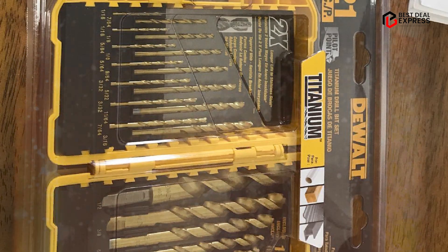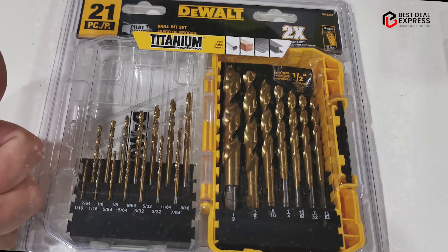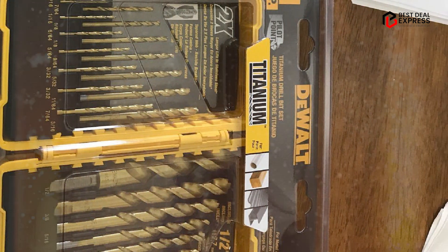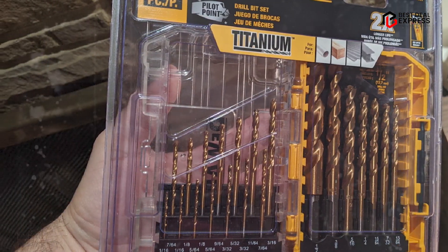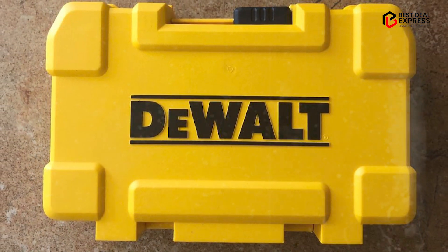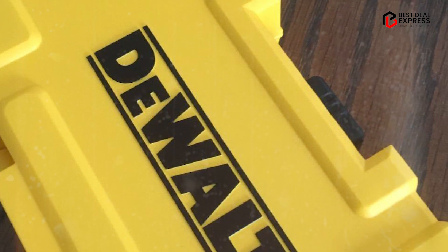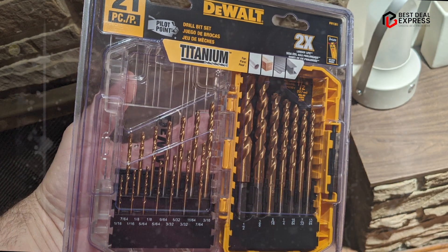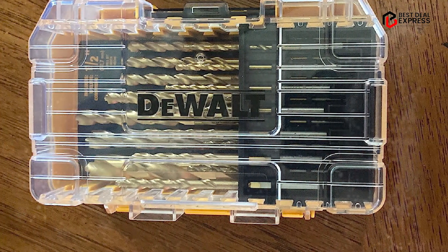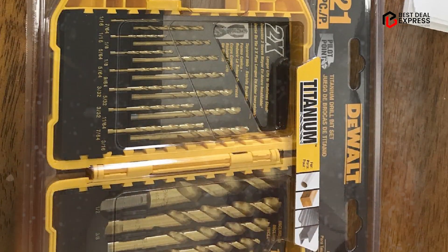Another advantage of the Dual Titanium Nitride Coated Drill Bit Set is its versatility. The bits are suitable for use in a wide range of materials, including metal, wood, and plastic, making them a great choice for professionals and DIY enthusiasts alike. The set also includes a range of sizes, providing a comprehensive set of options for various drilling tasks. In terms of performance, the industrial-grade HSS construction and titanium nitride coating provide exceptional durability and resistance to wear and tear, while the 135-degree split point tip ensures precise and accurate drilling. The bits are also designed with a parabolic flute shape that helps to clear debris and reduce heat buildup. Overall, this set is an excellent choice for anyone who needs a durable, versatile, and reliable set of drill bits, sure to provide reliable performance for years to come.